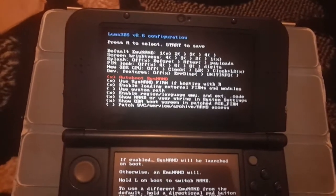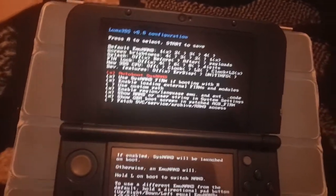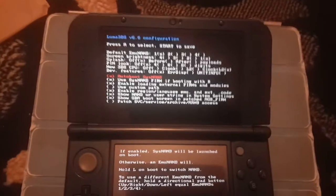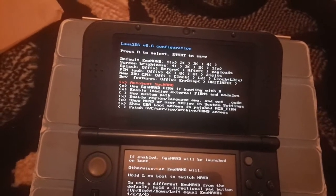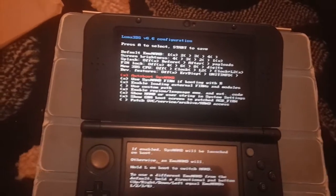So that's it guys — that's how you install your Luma 3DS custom firmware. I hope you liked it. If you did, please leave a thumbs up, subscribe, and see you in other videos. Bye!